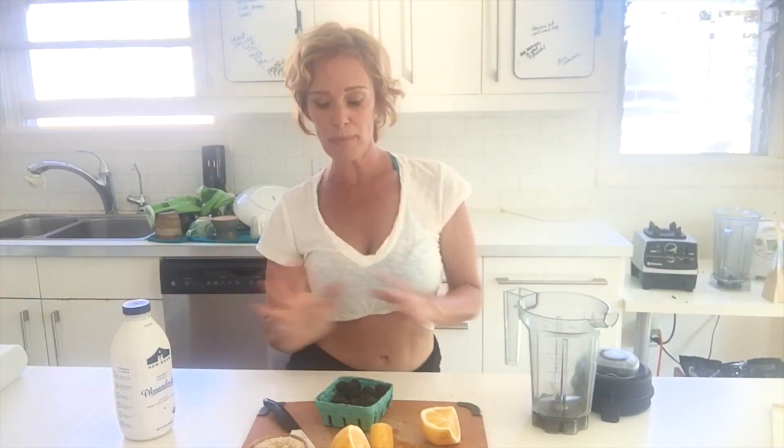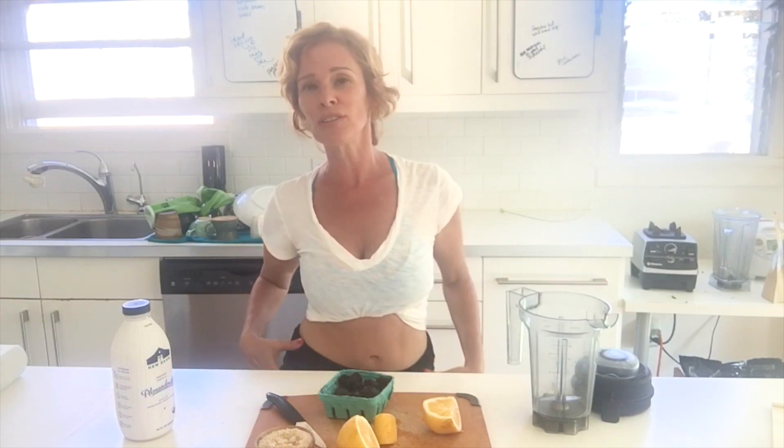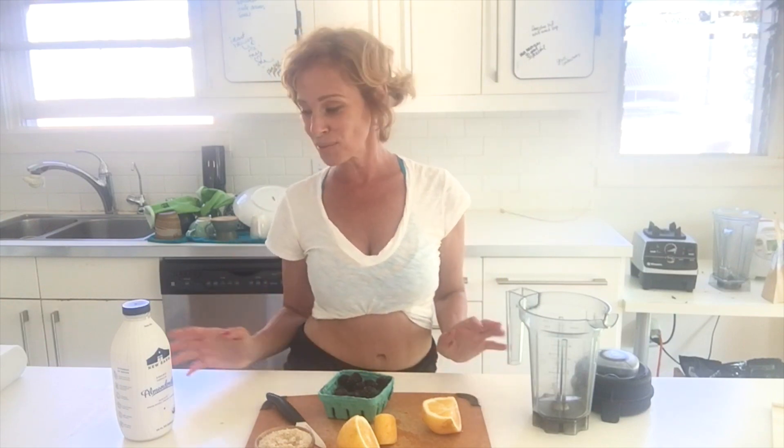Hi everybody, it's Dara and I just got back from a walk slash jog on the beach. My conditioning on the soft sand, walking every day three miles, has built up the muscles around my joints — my hips don't hurt! And I was able to jog a bit on the sand, so that was really good.